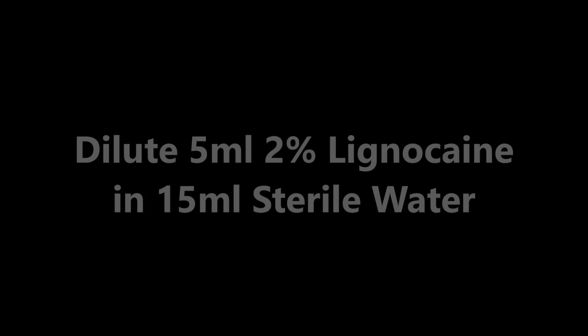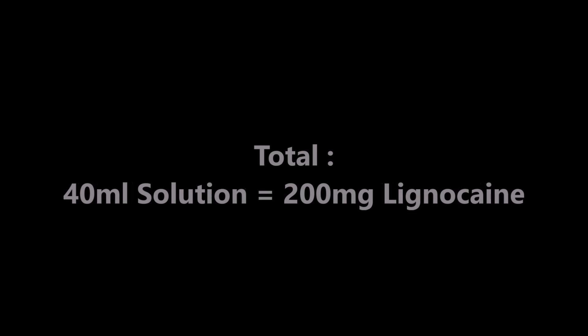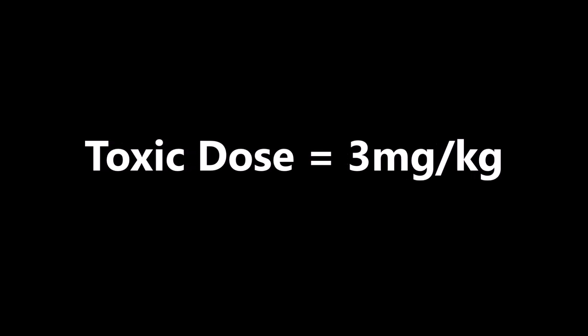The anesthetic agent of choice is lignocaine. For a 70 kg patient in a 20 ml syringe, mix 5 ml of 2% lignocaine with 15 ml of sterile water to dilute the 20 ml solution to 0.5%. You will require a total of 40 ml, which is equivalent to 200 mg of lignocaine. Do not increase the dose for larger patients. The toxic dose of lignocaine is 3 mg per kg, and it is important that you do not exceed this dose.